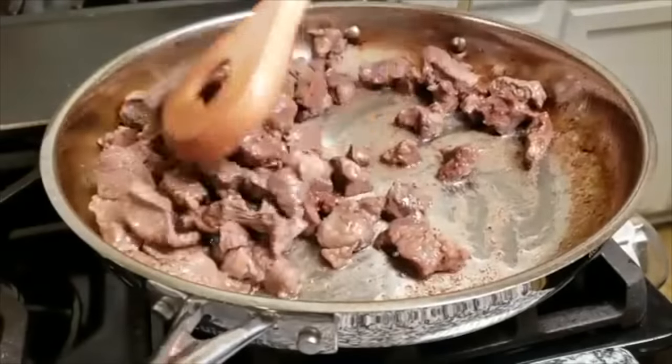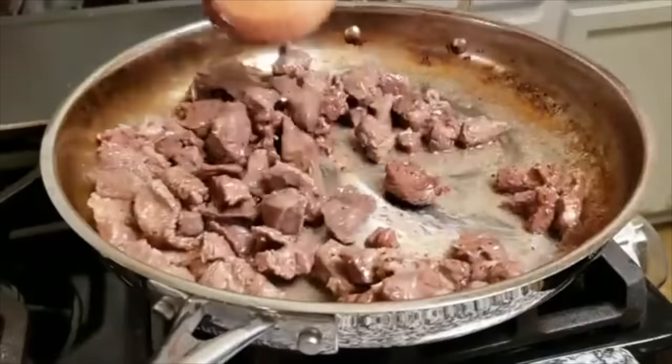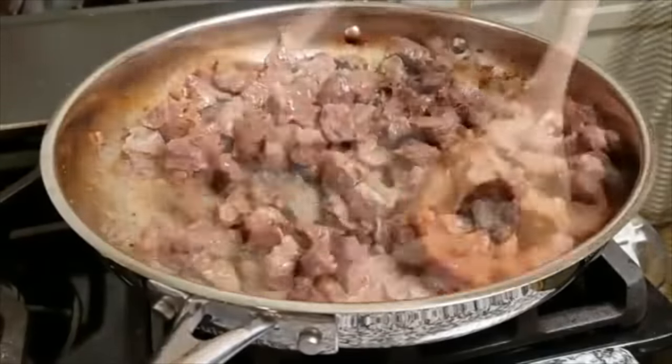At this point my meat does have some good searing — it's browned. So I am going to remove it from the pan and continue cooking the rest of the ingredients.